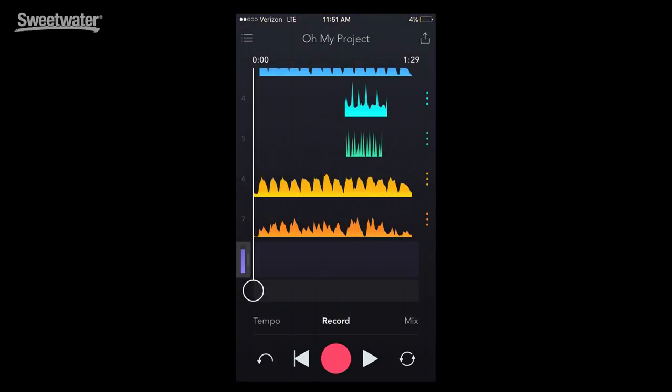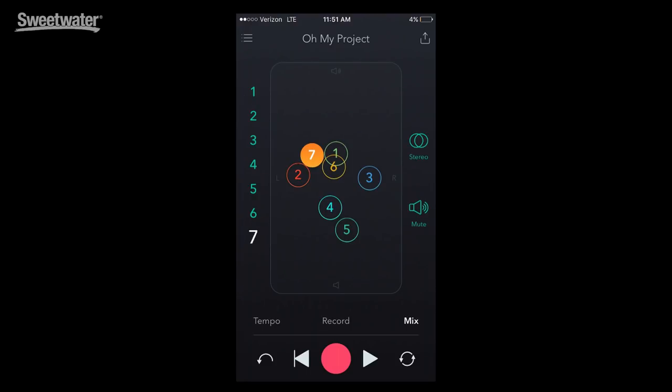Once you have the effects dialed in and you press record, when you're happy with what you've got — in this case we have seven tracks, with a maximum of eight — I head over to the mix view. For me as a musician, this makes sense. I can see all my tracks and exactly where in the mix I want them to sit. As I move my different tracks around in the mix, you'll hear them move through the soundstage.